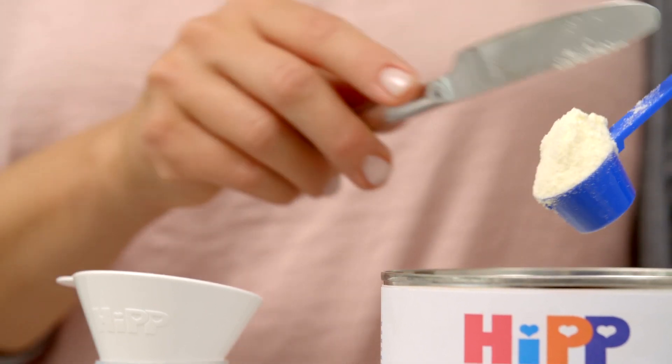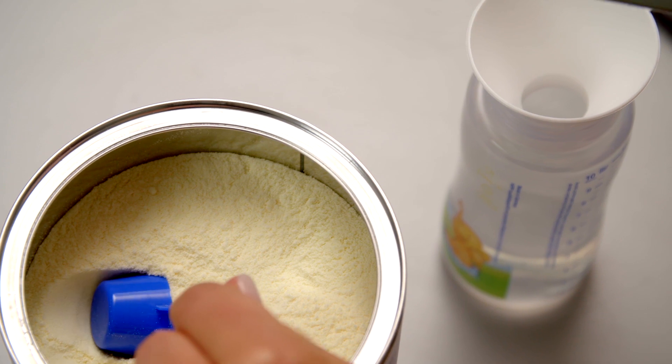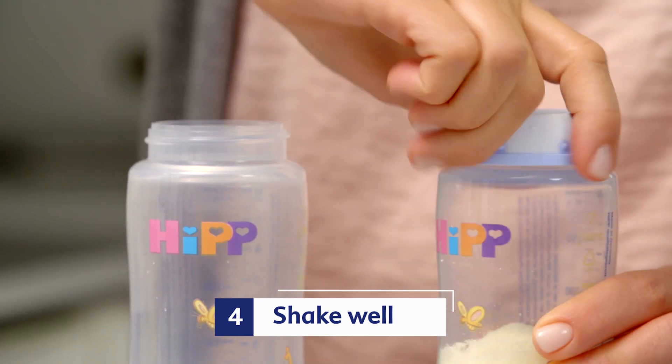Please always dip the spoon deep into the powder. Fill in the powder loosely and wipe off the excess with the back of a knife. Then close everything up with a ring and the sealing disc, and shake well.